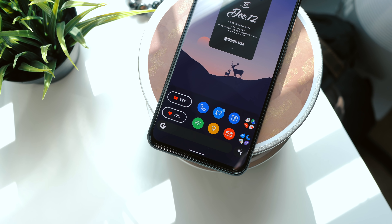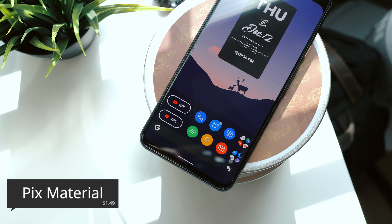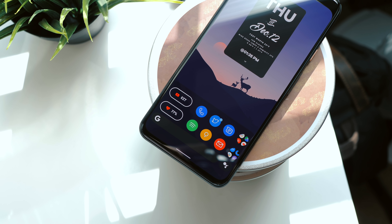Icon pack — my primary icon pack is called Pix Material. I found this thanks to Facundo — shout out to you. I actually really like this one and I think I'll be sticking with it for now.